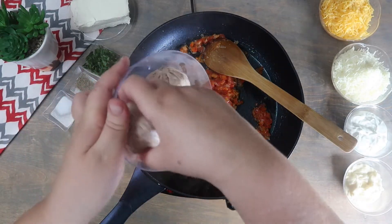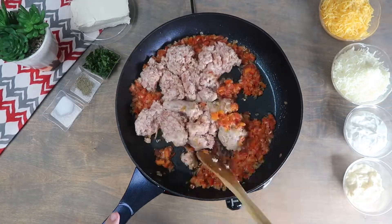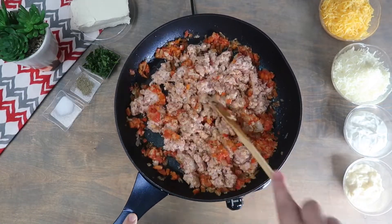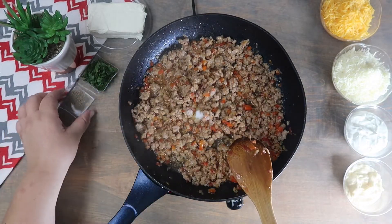Now we're going to add in the ground sausage and cook thoroughly. Season with the salt and pepper.